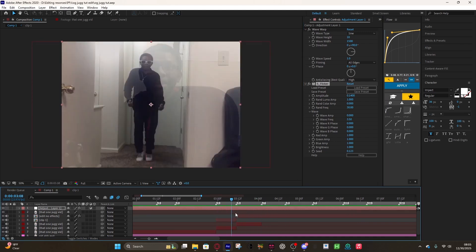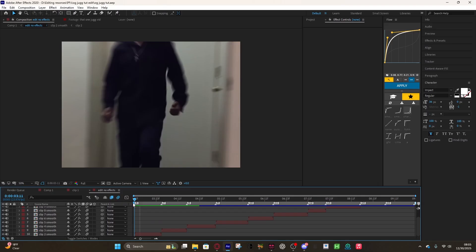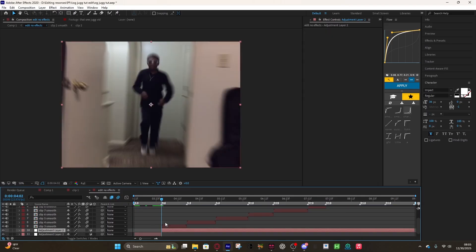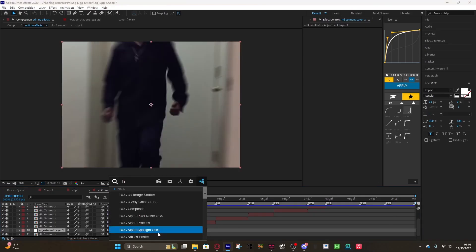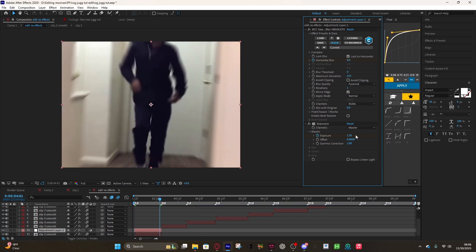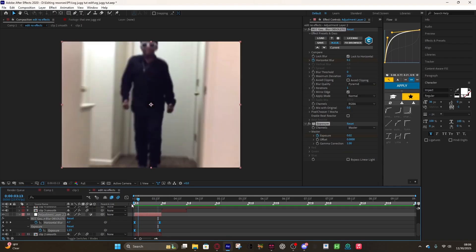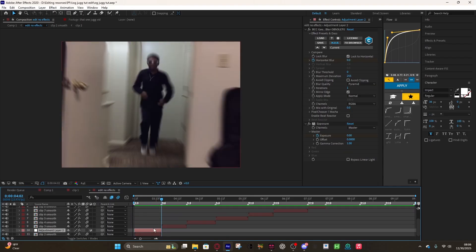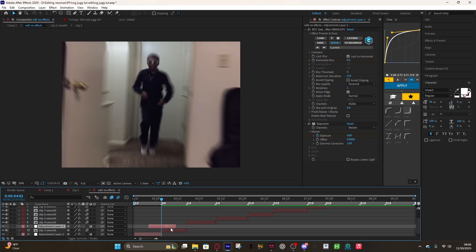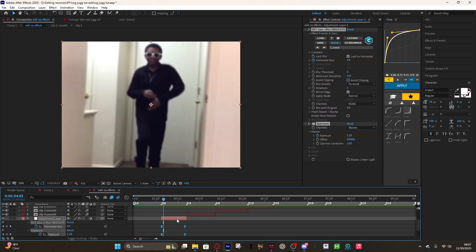Now we can add our flashes. Go into your comp and add an adjustment layer over each clip, then add Gaussian Blur and Exposure. Keyframe both at the start — turn Exposure up to about 1.30 and set horizontal blur to about 5 — then go to the end and turn them both to zero. Hit F9 to easy-ease and it should look something like that. Then Ctrl+C, Ctrl+V to copy it, click on your second clip, paste it in the same spot, and line up the keyframes. Do this for every clip.